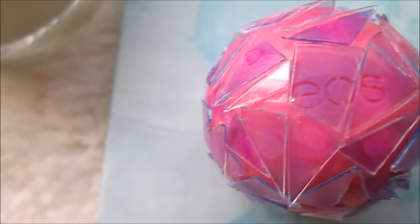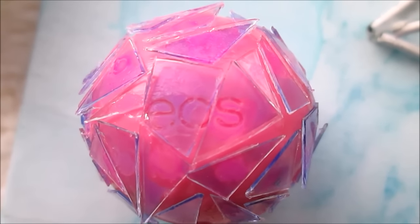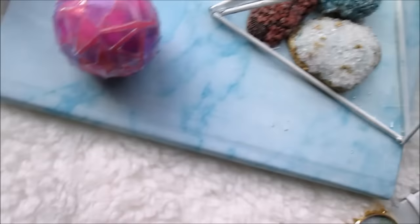Hope you guys enjoyed this video — I am so in love with this DIY. It's probably one of my most favorite DIYs, and I'm not even an EOS fan. Remember, if you do recreate this DIY, just tweet me a picture via my Twitter or send me a picture via Instagram.